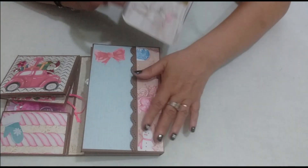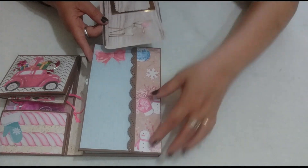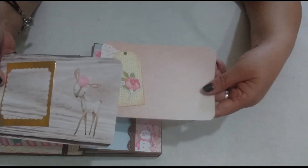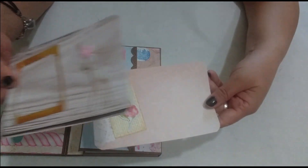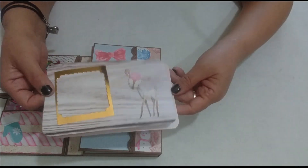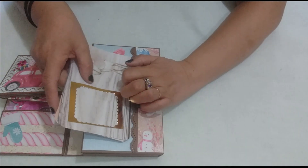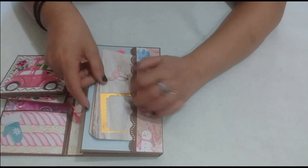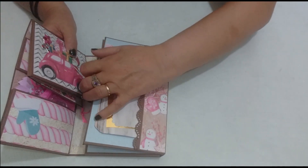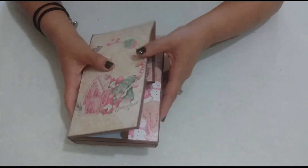I almost forgot — this section here just came out. It's also a little flap formed by an envelope, and I placed two large cards inside for her to use in one of her projects — for a layout, an album, whatever she likes best. Those two cards go in this flap section. As you can see, my flipbook is quite full. Now I'm going to close it properly.